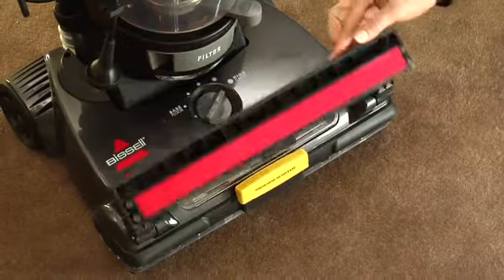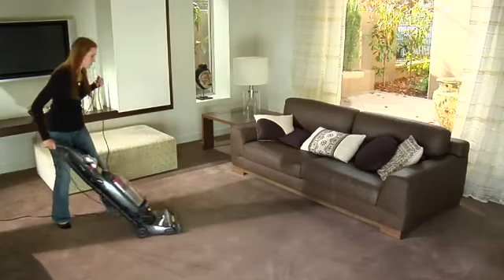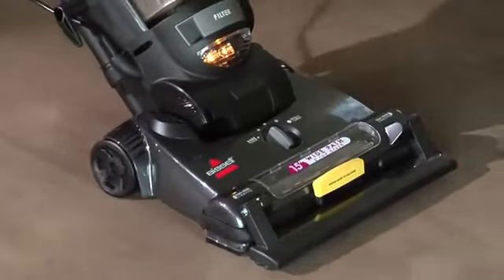The pet hair lifter works like a lint brush. Just vacuum like you normally would and the vacuum will grab pet hair when you pull back, then release hair and suction it up when you move forward.